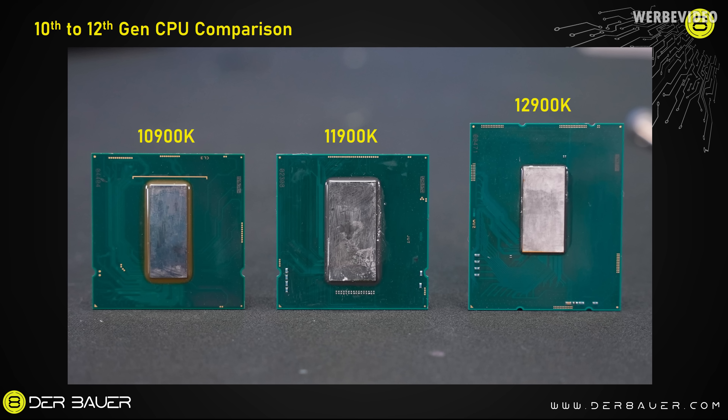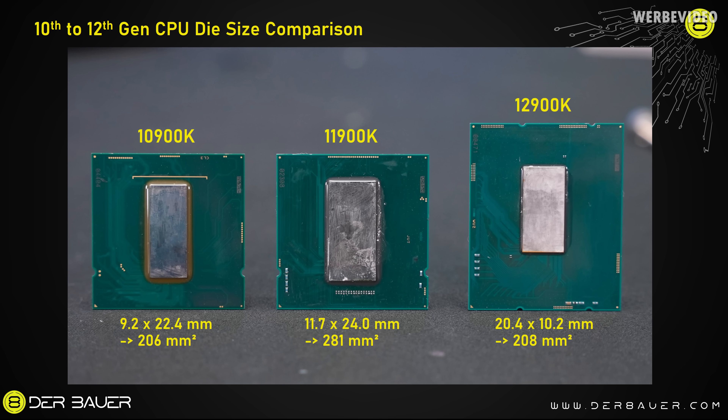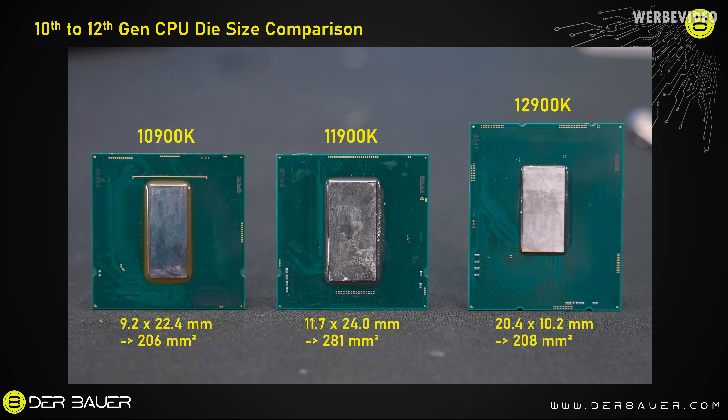We're now switching to the comparison of 10th to 12th gen CPUs, first with the substrate comparison. As I said before, 10th and 11th generation had 37.5 x 37.5 millimeter PCBs, and the 12900K is just slightly larger with a 45 millimeter PCB in height. Now if we compare the die sizes, we can see that the 12900K has a slightly larger die than the 10900K at about 208 to 209 square millimeters. It also shows how big the 11900K die was, and how there's definitely a benefit from switching from 14 nanometer to Intel 7 (aka 10 nanometer) on the 12900K.